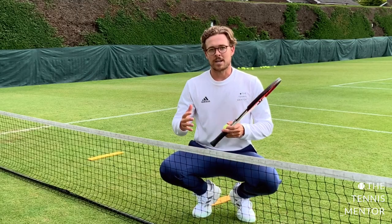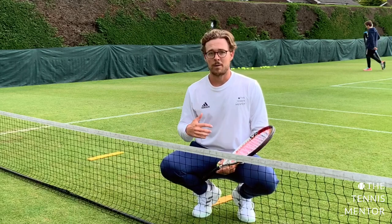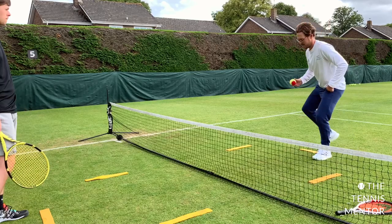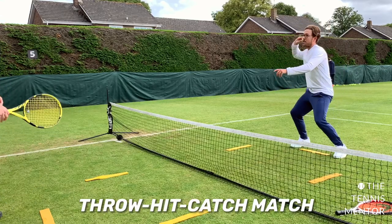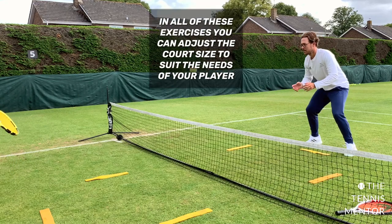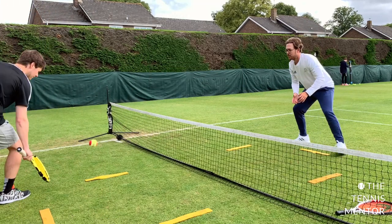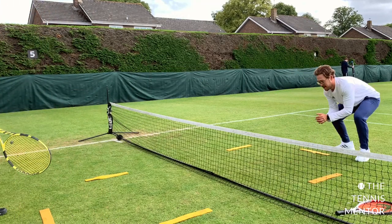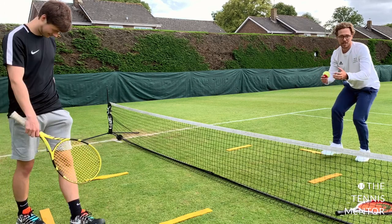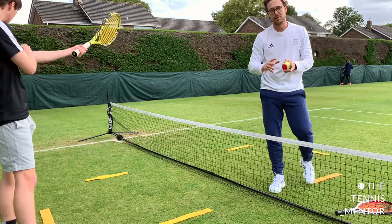Another way you can bridge things between the catch match and the hit match is to have one player hitting and one player catching. So Wilson, you're going to use your racket. I'm going to be the person throwing and catching. I will start with an overarm throw, Wilson will hit it over the net and I will catch it — we're playing a point with one hitter and one catcher. And then you can swap, so I would use the racket and Wilson would use his hands. That's a nice way to break things up in between those two progressions.